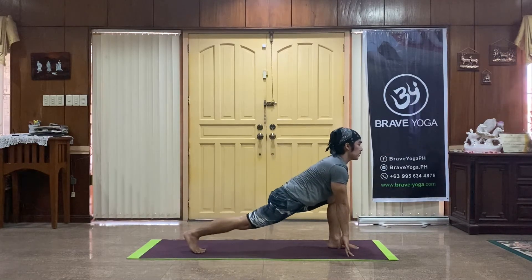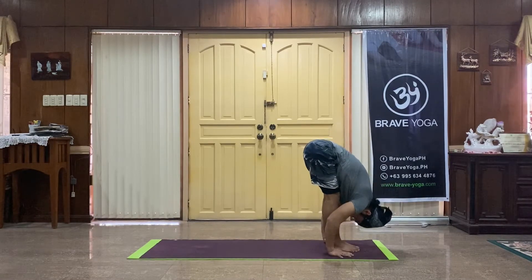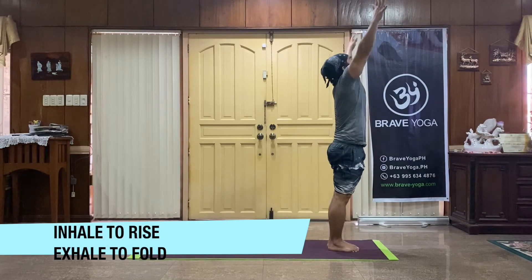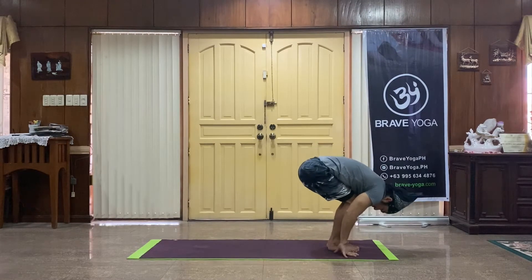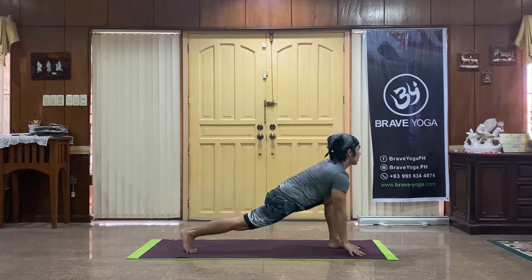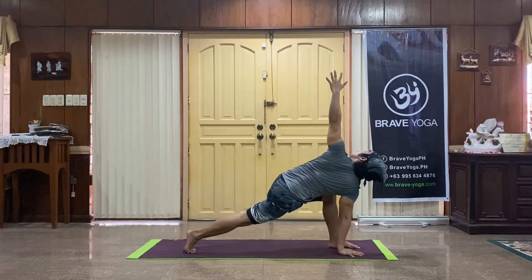Right foot through between the hands, inhale. Feet come together, exhale chest to thighs. Inhale and rise, full length of the body. Exhale and dive. Left leg lunges long with breath, right arm lifts high. Without breath, bring it back to the floor.